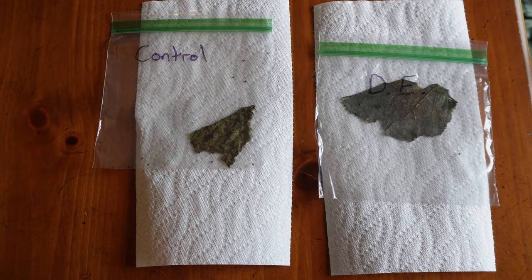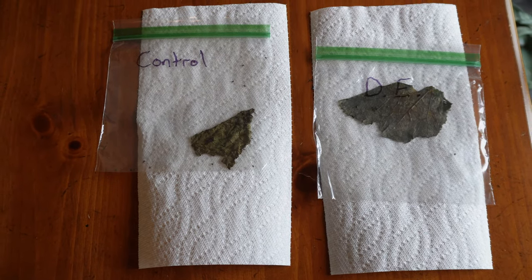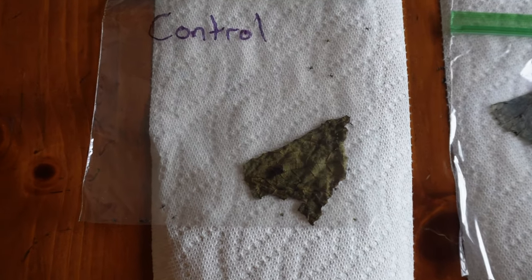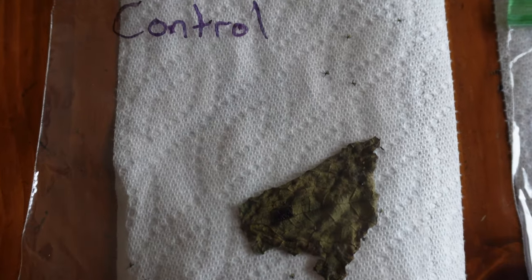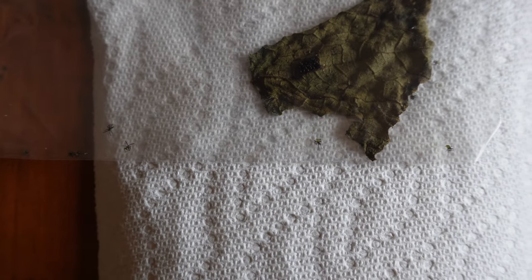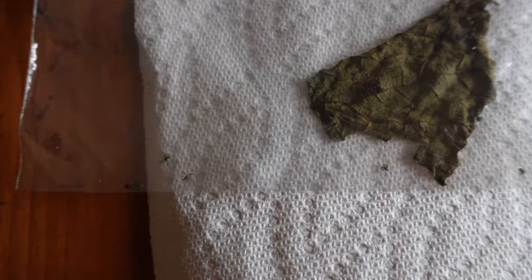It's been about two weeks. You can see there's a big difference in the color of the leaves. But if you take a look into our control bag, where there was no diatomaceous earth, just about every single one of the squash bugs has hatched from their eggs. Every single one of these bugs would have gone into the garden and caused some damage, so I'm glad we got to them while we did.